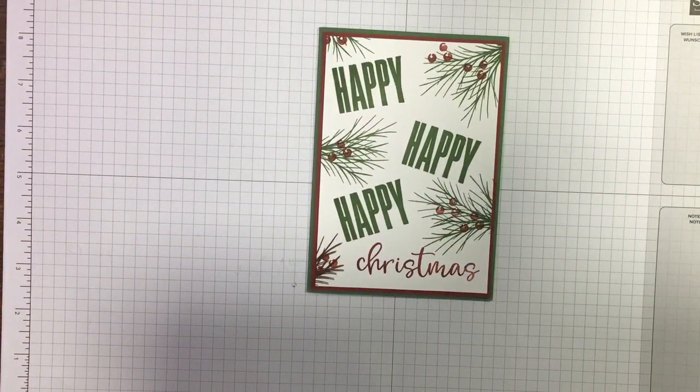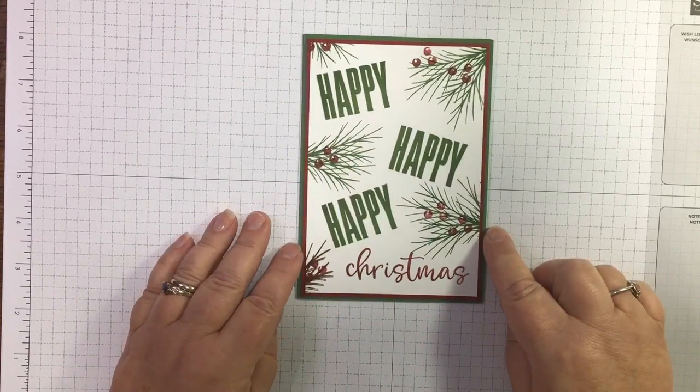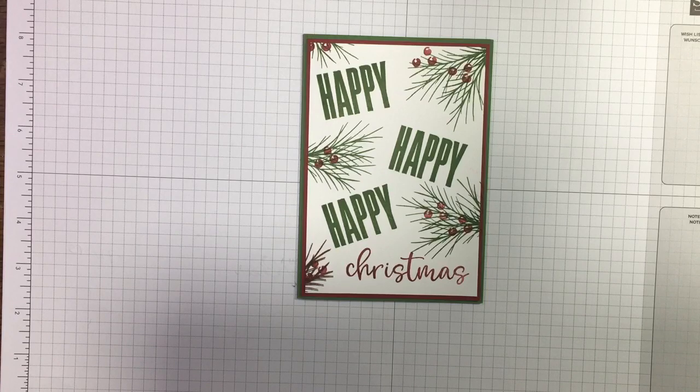Thank you very much for following this series. If you haven't already subscribed, please subscribe and press the bell icon so you get notified when I'm coming on again — whether it's a complicated idea or simple stamping. See you next time, thank you!